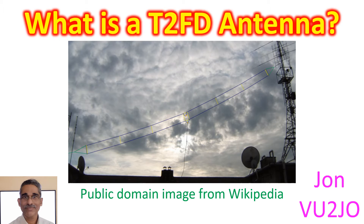T2FD is short form for Tilted Terminated Folded Dipole, also known as Balanced Termination Folded Dipole Antenna and Broadband Terminated Dipole. At the outset, let me thank SM0AOM for introducing the concept to me. It can perform as a broadband antenna for almost the whole of the HF spectrum up to 30 MHz.